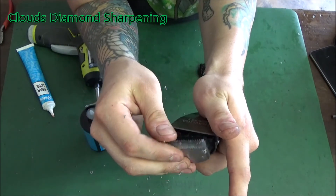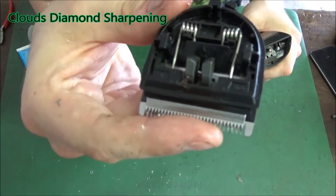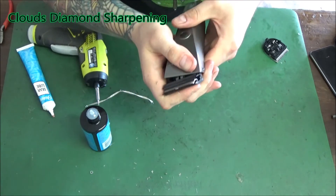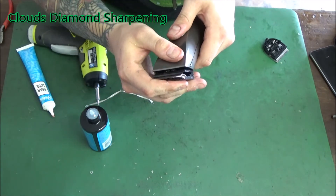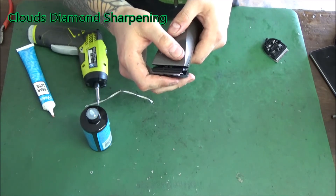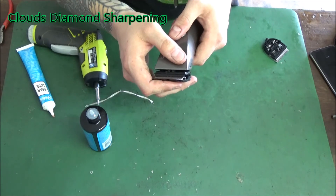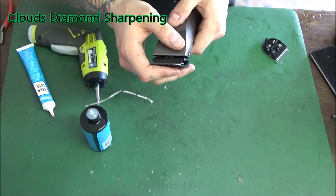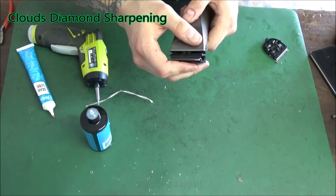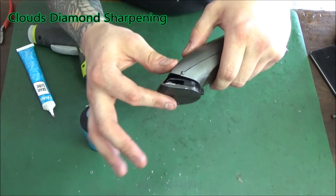A diamond-coated blade has to be resurfaced because both sides need matching patterns. Depending on your setup, you might use a flat and a bevel wheel, two bevel wheels with less bevel, convex and convex, or one more convex and one flat — the combination matters for a proper edge.